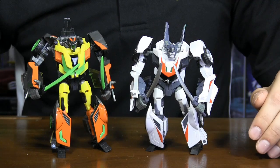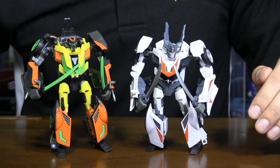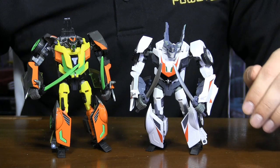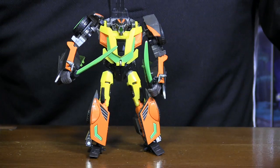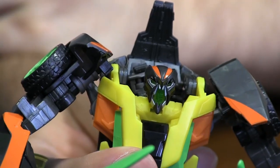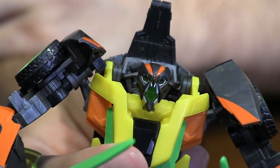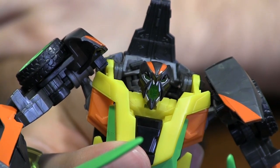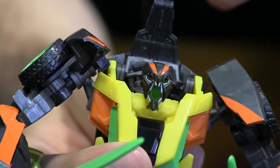Not only does he feature the same great mold and sculpt as Wheeljack, but he also has a retooled head and a distinctive color scheme to set it apart from the rest. The bright colors on Dead End are explained by a prolonged exposure to dark energon radiation, which has caused him to become almost vampiric. Here's a nice close-up of Dead End's head. I'm actually gonna shine a flashlight behind him, because Dead End has some of the most effective light piping I've ever seen on a figure, and it's just really great.